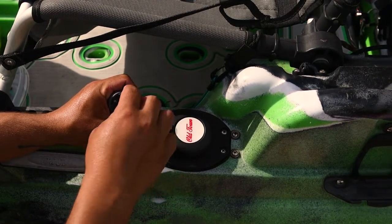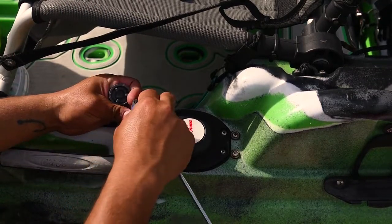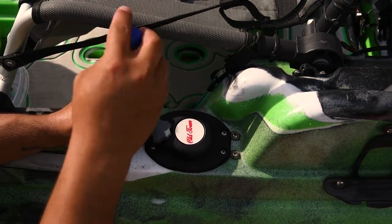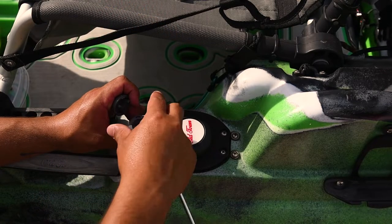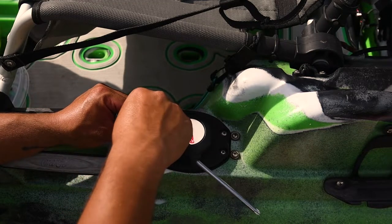As you can see there's some threading here — basically just drop the screw in there. That should be good.